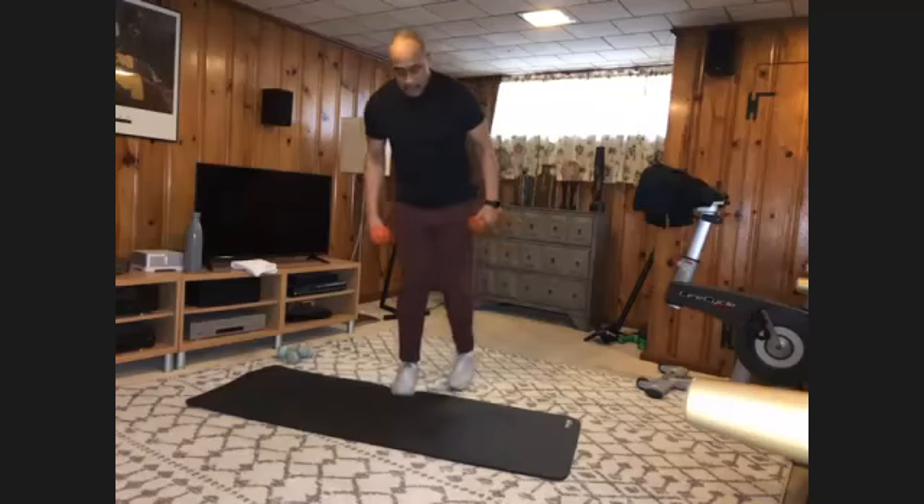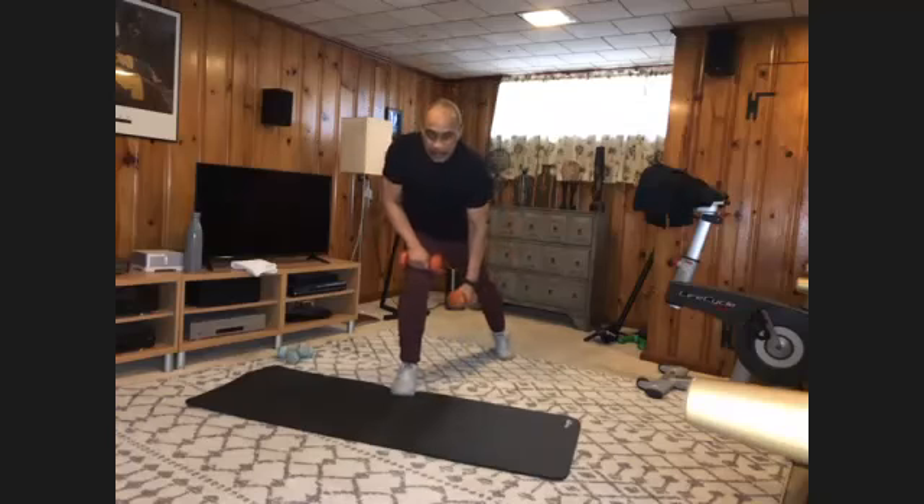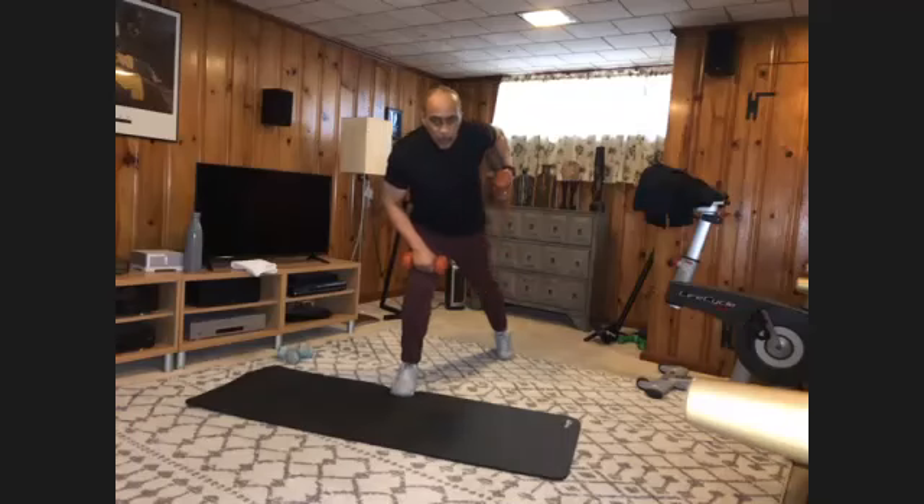Switch feet, step back. And one, two, three, four, five, six, seven, eight, nine, and ten.